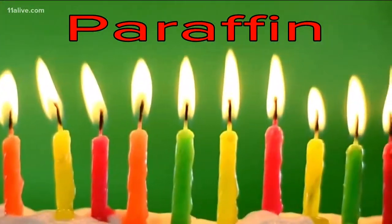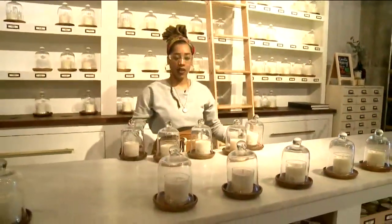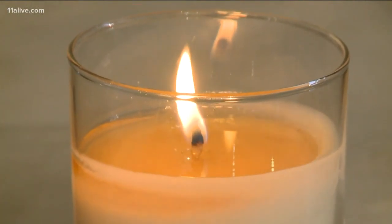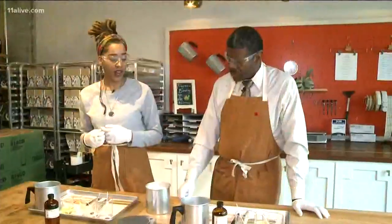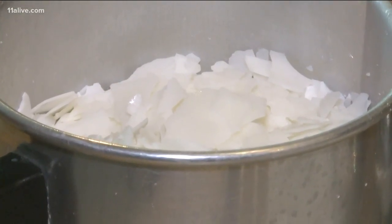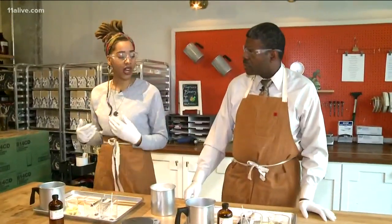Most candles you see today are made with paraffin, a synthetic-based candle. But here at Candlefish, soy wax is the preferred product. The soy wax — I love it just because it burns nice and slow. Your average candle is paraffin, which is petroleum-based and burns really fast. But soy wax is going to burn a lot slower and give you a nice soft scent throw.